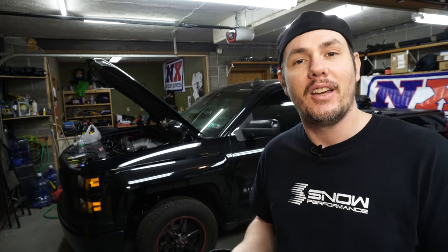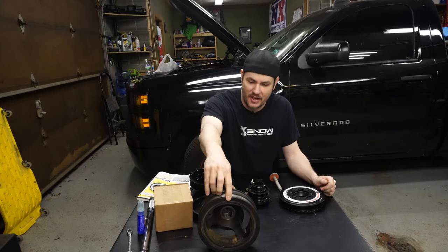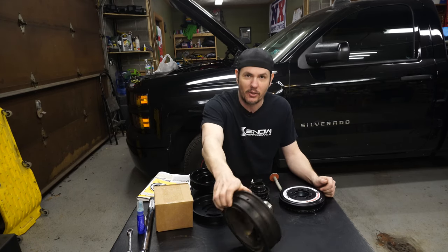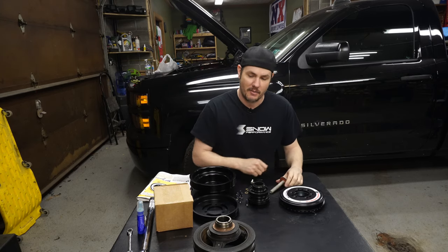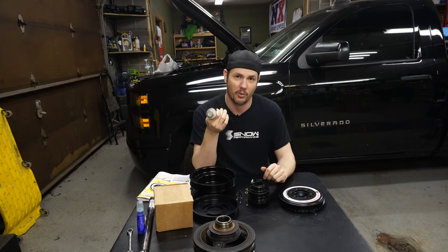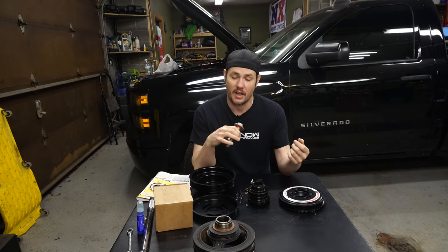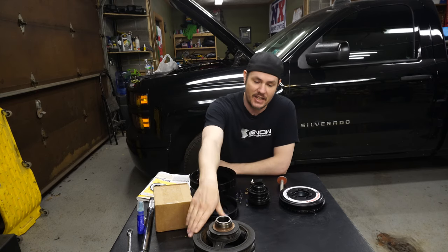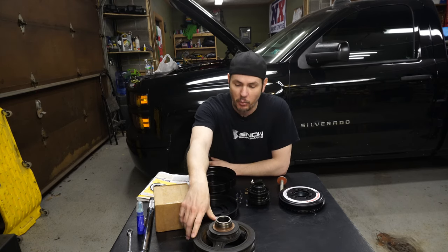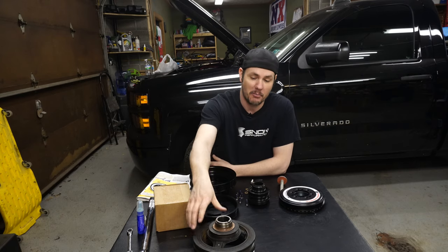Let's dive into this. We're going to take a look at everything laid out on the table. We've got everything including the factory balancer — this thing was a beast to get off. The bolt is like a 15/16ths. The ATI kit comes with a new one. Make sure you have a six-point socket — don't put a 12-point on these; they will round off super easy. They're torqued to around 250 to 300 foot-pounds. It took a 24-inch breaker bar with a 24-inch cheater pipe to get it off. The Chrysler/GM pulley puller works really well for these — I've got the blue point one.